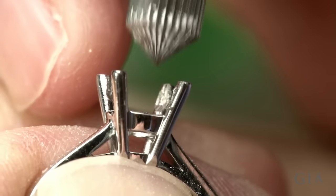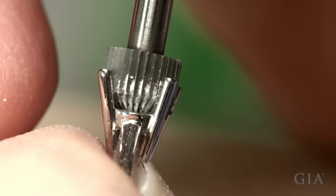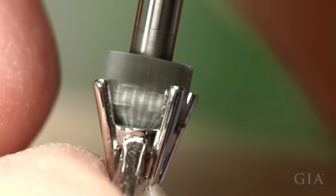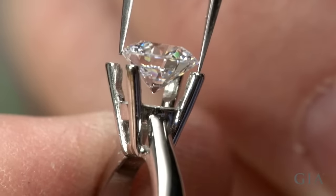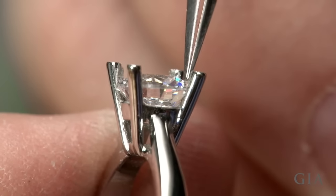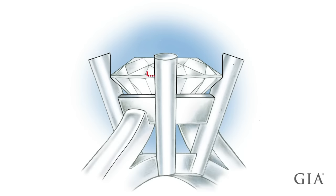Turn the ring regularly to make sure that all the prongs are burred evenly. When you've removed 40% of the metal of the prongs, the stone should just fit. It should sit slightly above the upper gallery wire and it should be level. With this bearing placement there is 110 to 120% freestanding metal.